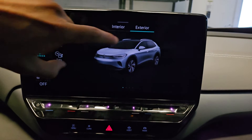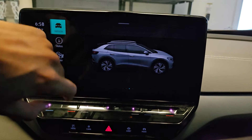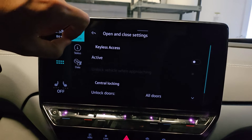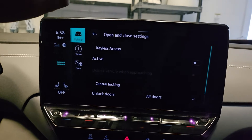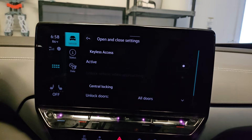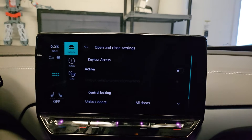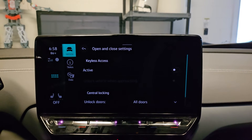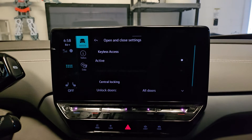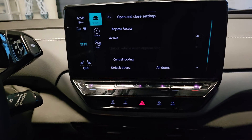In vehicle, go to exterior, swipe to the left, go to central locking, and get rid of keyless access. That's the feature where the car automatically unlocks as you approach. Sometimes it'll also kick on the air conditioning to prep you for your adventure. I've found that if the key is in my pocket and I'm just walking by the car, the car will just kick on even though I wasn't planning on going in. So again, that'll just kill your battery.